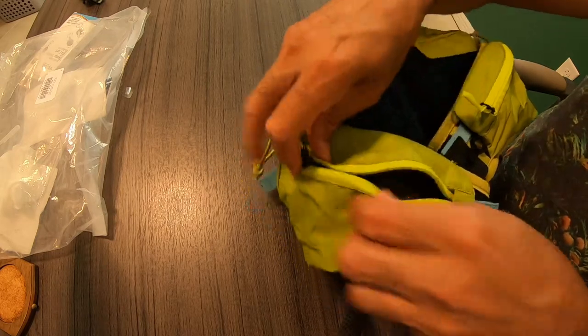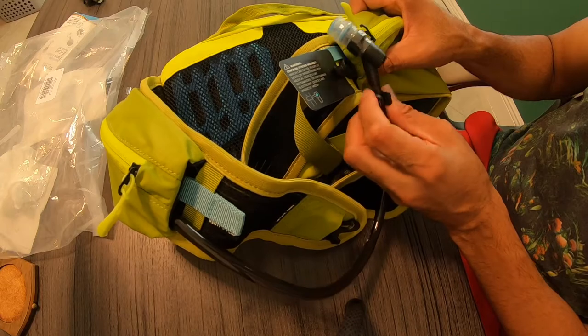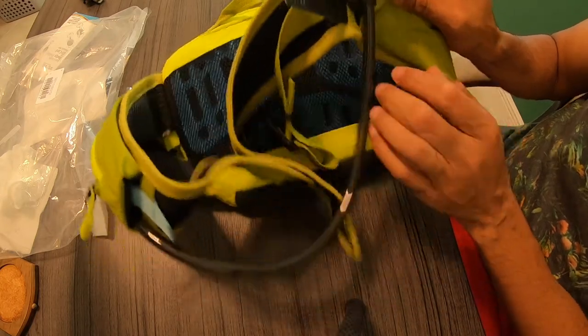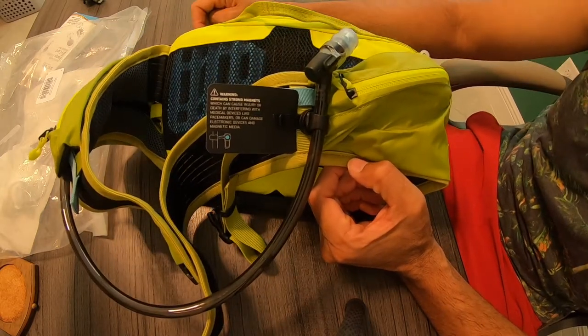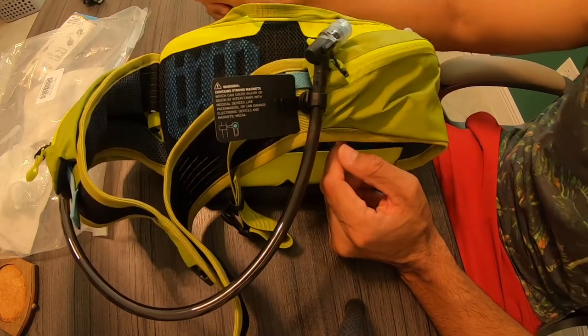You also have a little hook connector inside. Another cool feature is the magnetic attachment on the hose — on the water nozzle. It actually attaches to the pack so it doesn't hang off or fall. I've read some reviews and saw some videos where people say it falls off, but this magnet seems super strong.